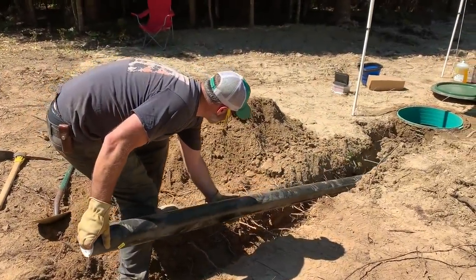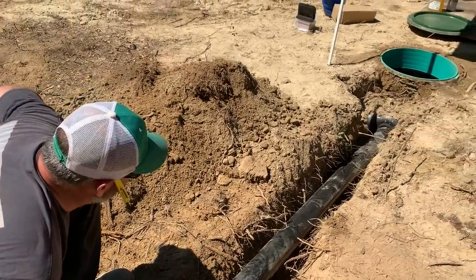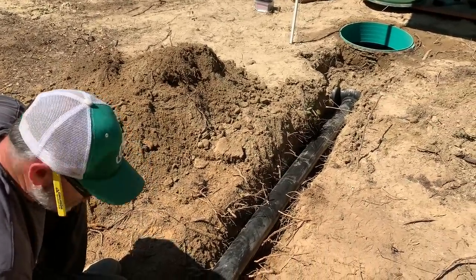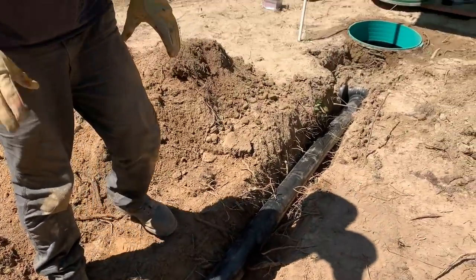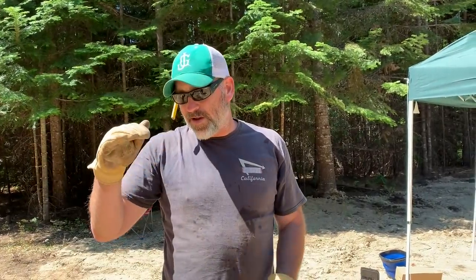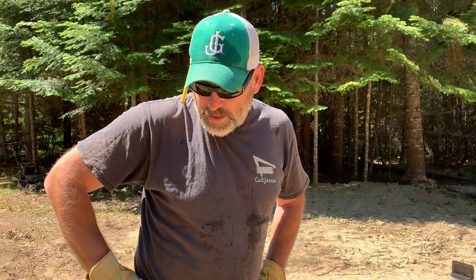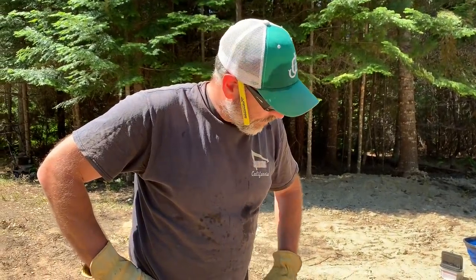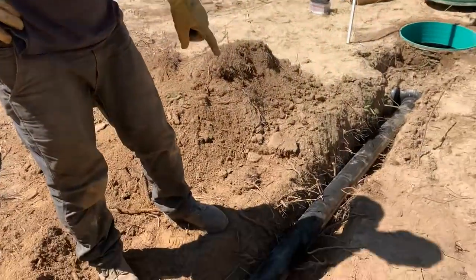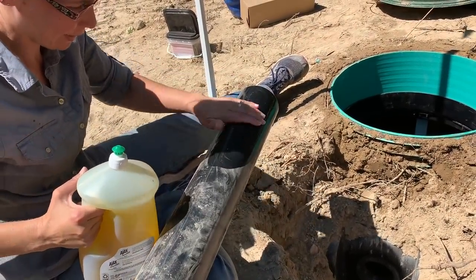Set this guy in here. If we kind of look at the pipe, we can see where it's going to come out over here - just above the footer. I think we're a little high right here in the middle. Just smear it all around on there - this is like painting.